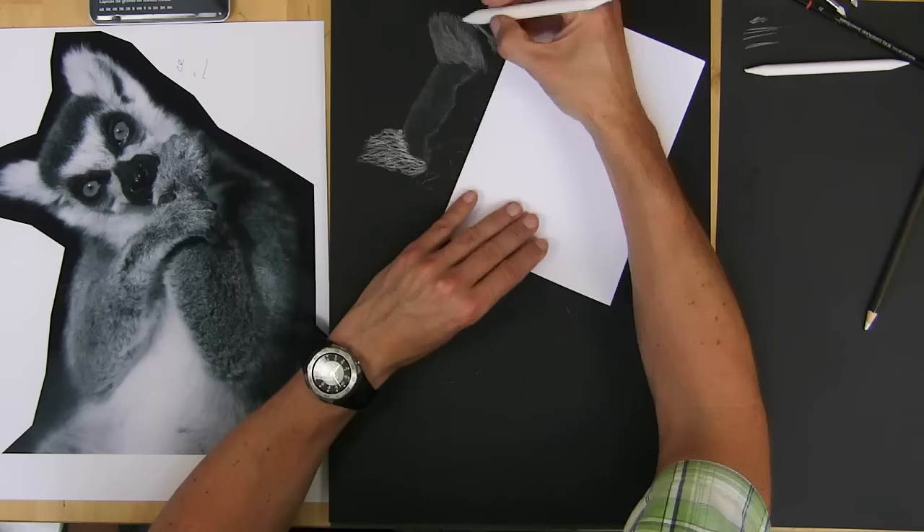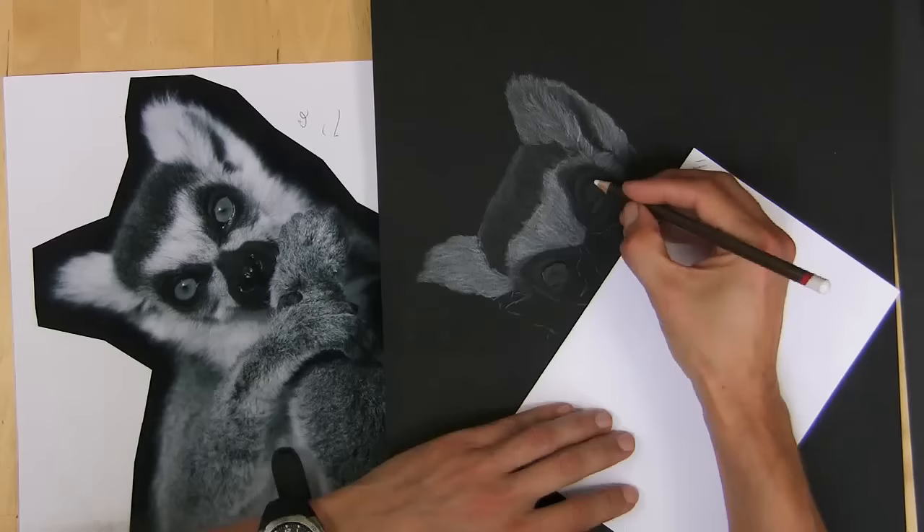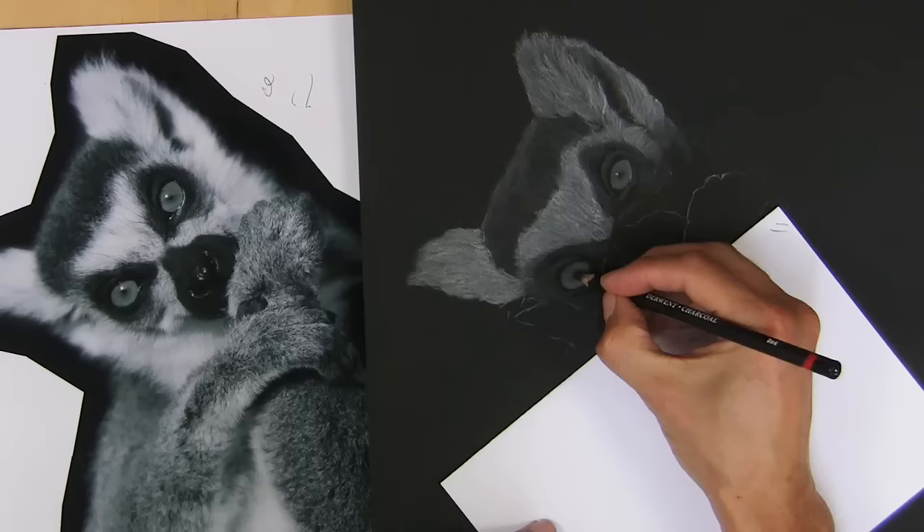Now I'm using a charcoal pencil — Derwent white — and then the paper stump to actually blend it in. Some of these paper stumps are really hard, the cheaper ones you buy, but the Derwent ones are made from rice paper so they're really soft. So if you want a softer appearance, use the Derwent ones. If you don't want the charcoal to spread as much, use the harder ones.